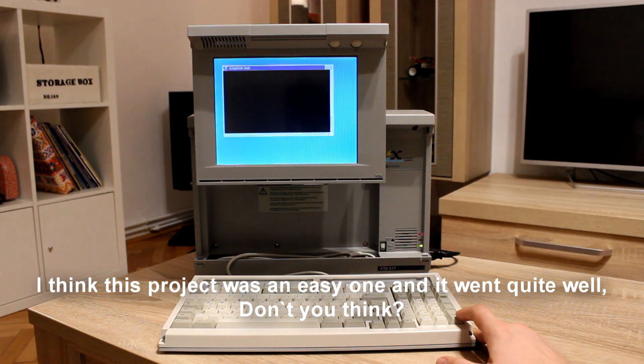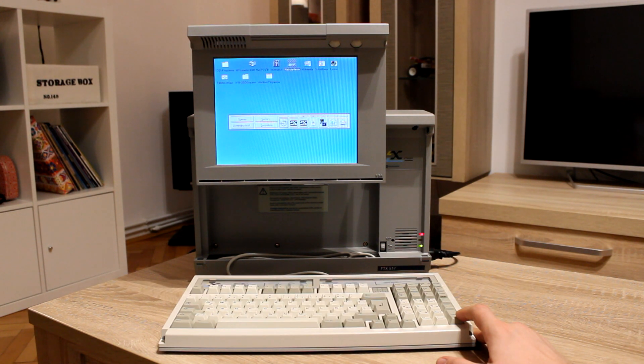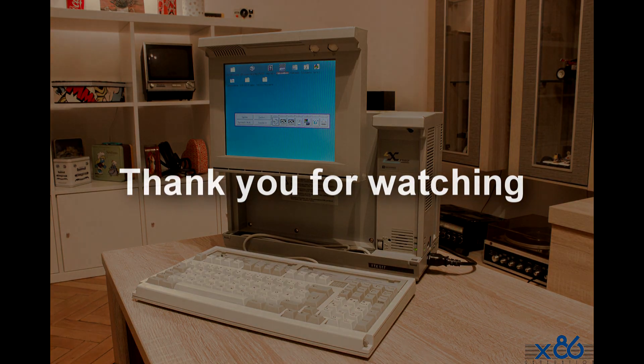I think this project was an easy one and it went quite well, don't you think? See you next week. Bye!